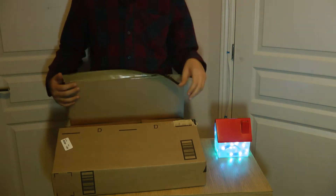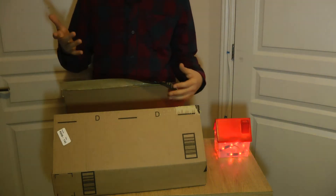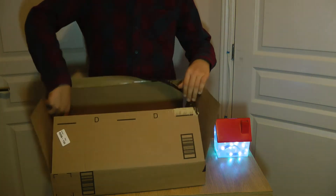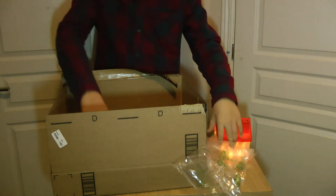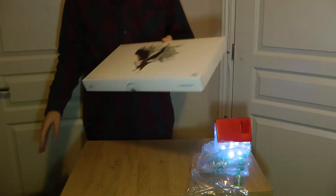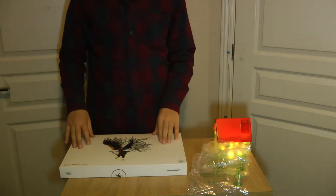It comes in a box like this from Amazon, about $70. But you can get it cheaper if you have coupons or something. And when you open it, you get this inner box, and you get the tablet. That's an empty outer box, so we're going to be opening this and reviewing it.